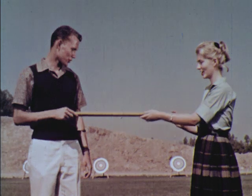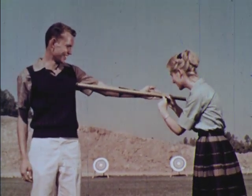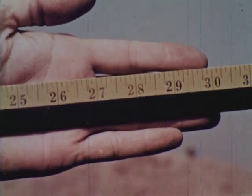One way to select the proper length of arrow is to measure the distance from the armpit to the second joint of the index finger. This student should use an arrow 28 inches long.